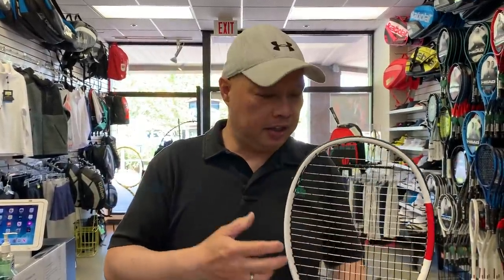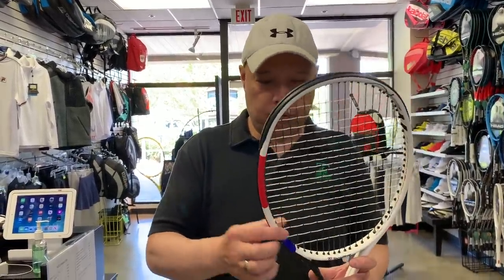The TF40 305 is slightly lighter but not much different. 98 square inch head, 3 points head light, swing weight 326, stiffness 64, constant 22mm beam all around, 18x20 string pattern, total weight 320 grams strung. For someone who wants a slightly lighter racket they can customize with lead tape or balance weights, this would be the good alternative to the 315.